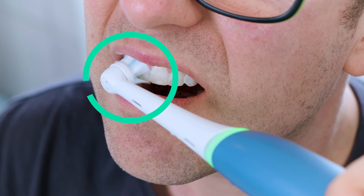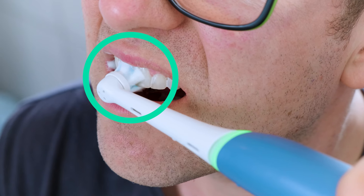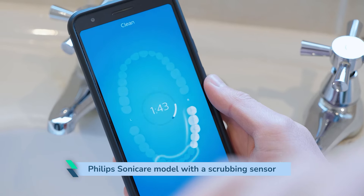These are cues to move from one section of the mouth to another, or to indicate that your brushing time is complete. The final scenario I will mention is if your brush has a scrubbing sensor built in. If the handle detects too much movement in the brush head, it may emit a different vibration or pattern to alert you that you need to stop or reduce the vigorous movements in the hand to achieve the best clean.